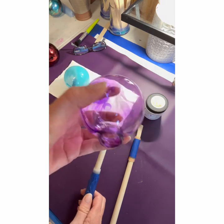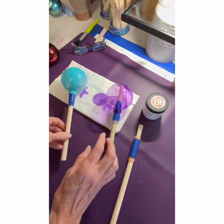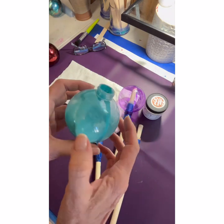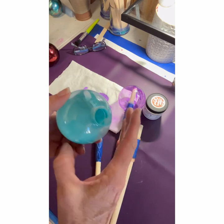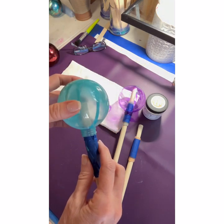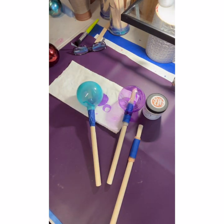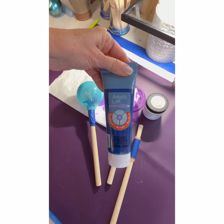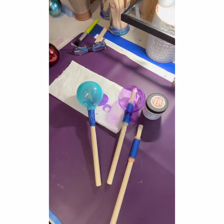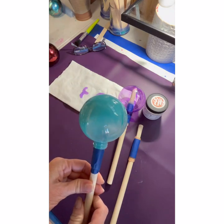I poured some alcohol ink in one of them — it's not great, but I'll put a foil on it and see what happens. I also — and I think this is going to work better — sprayed the inside of this one with spray paint. It doesn't have to be perfect or completely coat the inside, but I think it will give it some nice color. I could use acrylic paint mixed with a little water inside of them, but I'm too impatient for that because I want to get it done.